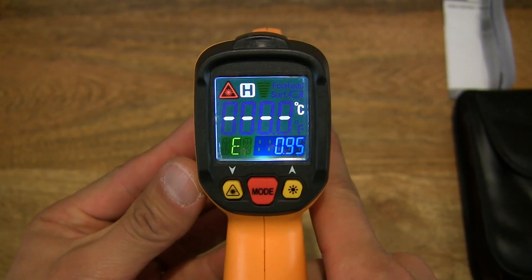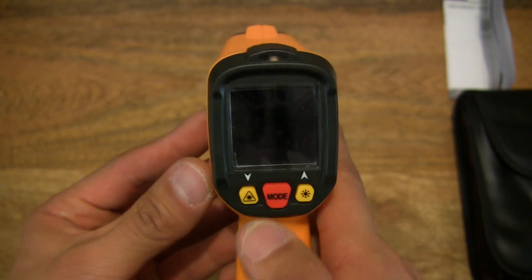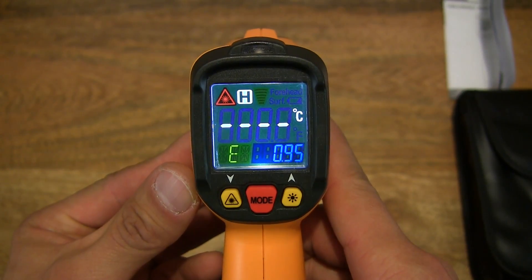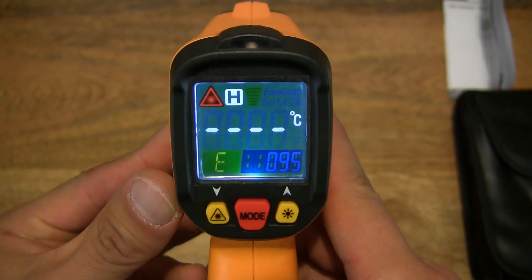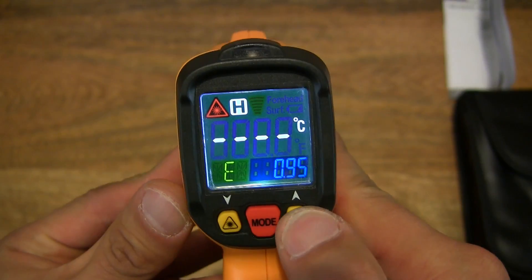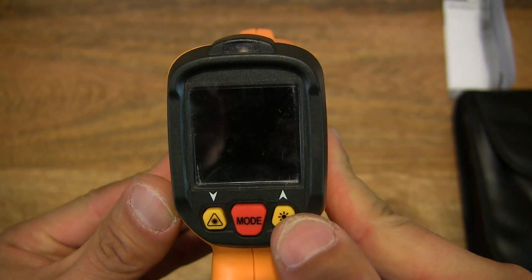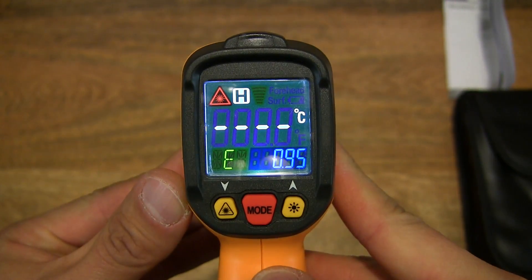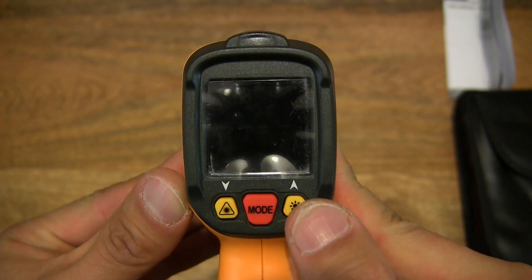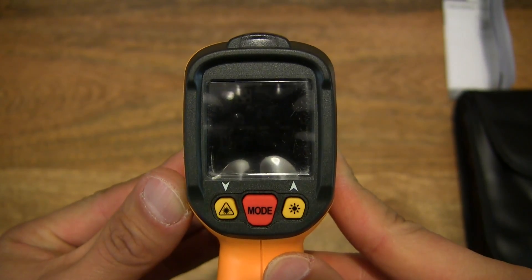And now you can see that the screen is lit up at the rear. Let's go ahead and press on the mode button — it is a color screen, which is nice and bright. And let's tap on the light or illumination button, as you can see on the far right. It does brighten or dim the display.